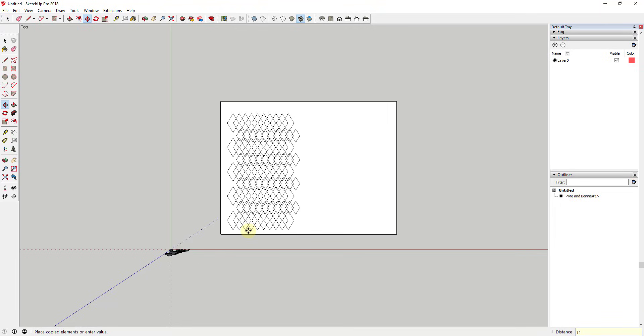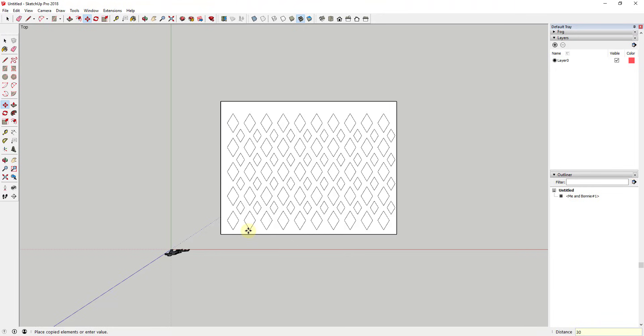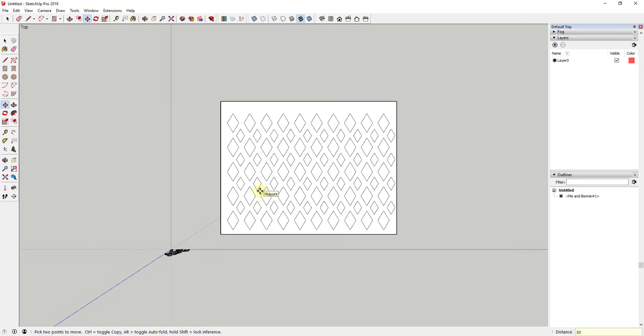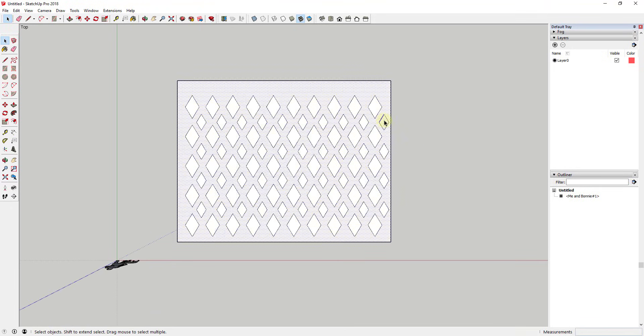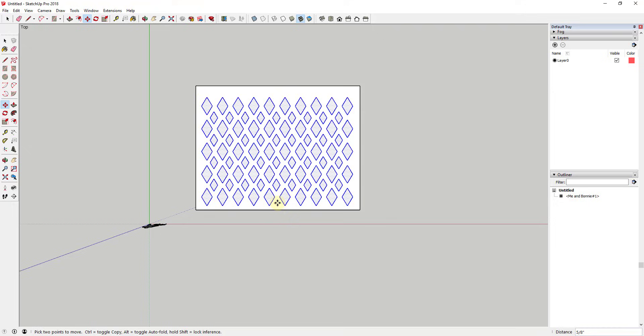One thing I noticed is you can actually type in spacing values after you've created all the copies. You can type in a value like 30 or 29 and the spacing between each copy adjusts — as long as you don't click on anything else. That's super valuable for spacing. I'm also going to erase out the last row because I want a little bit of space at the end, and then move everything so it's centered.